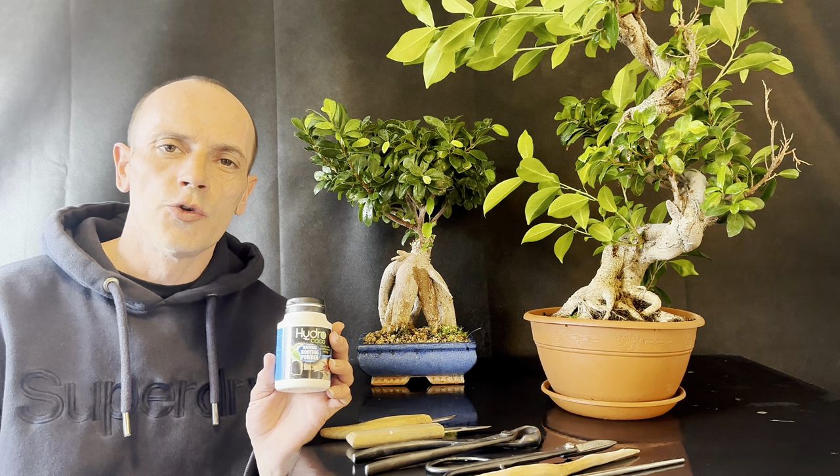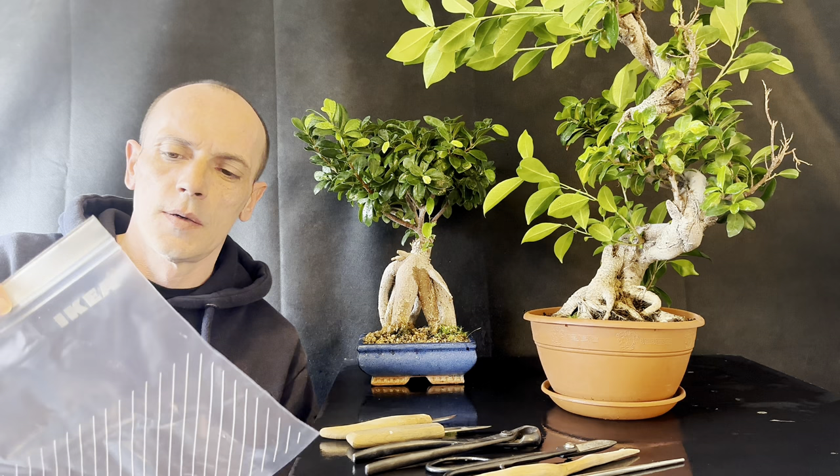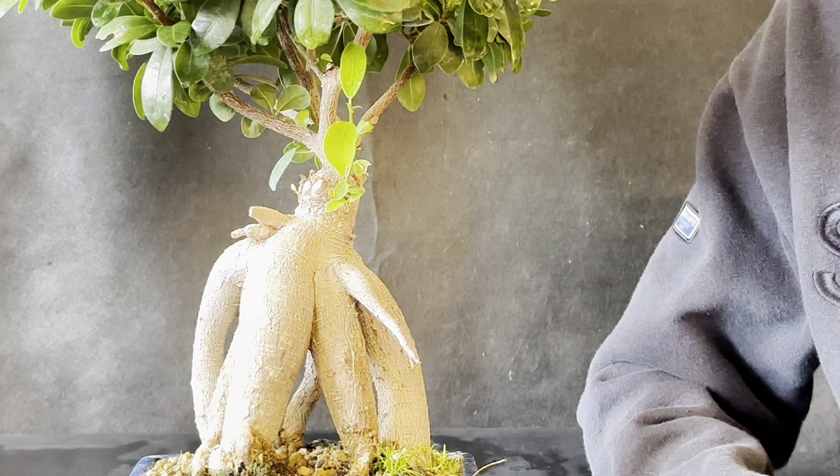We'll also need two different styles of chopsticks — one blunter than the other — some cut paste, rooting powder, a spray bottle with water, a pot, a brush, an Ikea bag or plastic bag (you could even use cling film), and some sphagnum moss that's been soaking in water. The first tree we're going to be working on is this shop-bought Ikea tree.